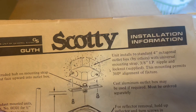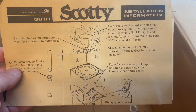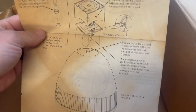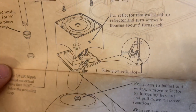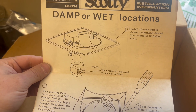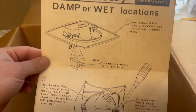There you go — Guth lighting, Scotty installation information. You're supposed to install it on an octagon box, must be a flush mount thing, but we're not going to flush mount it today because we're in a garage and I don't plan on installing it yet. I'll put it somewhere eventually. There's a little bracket that holds the shade on the body of the light. Damp or wet locations — oh, that's where that ring goes, is around the square piece. Okay, well that tracks.